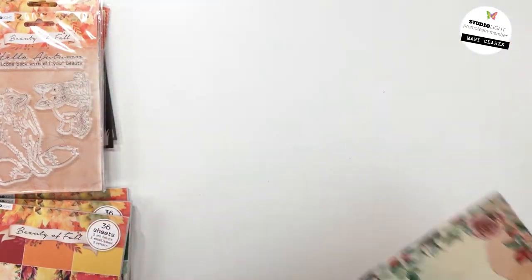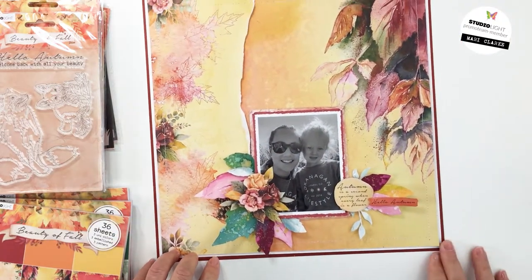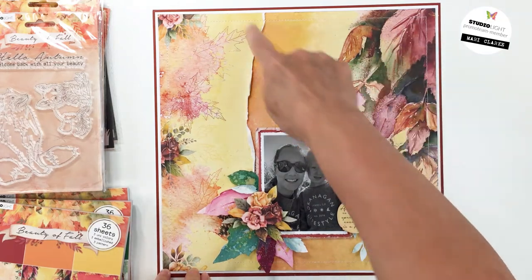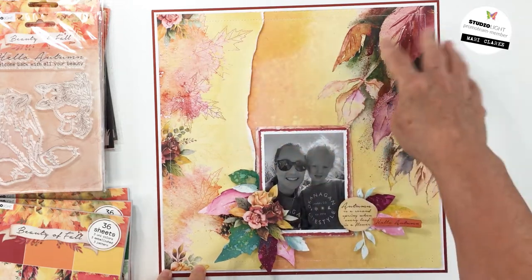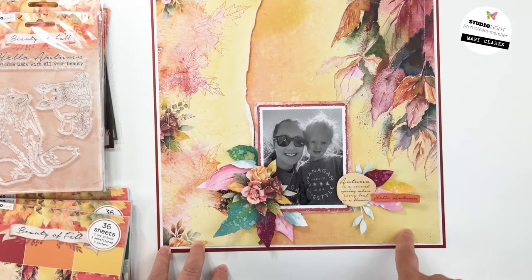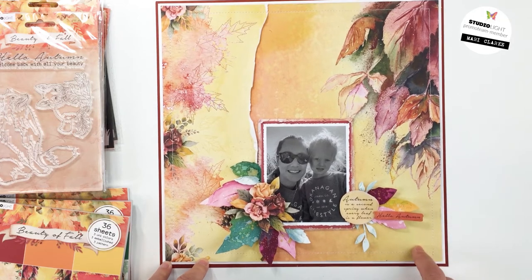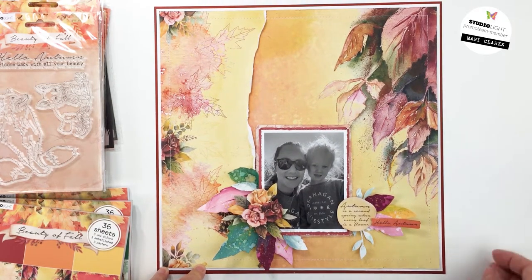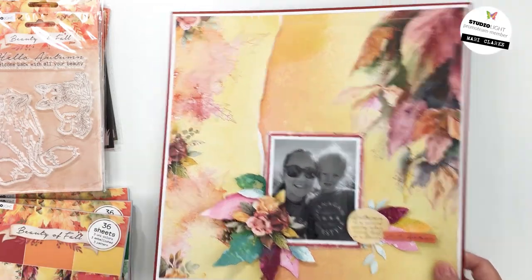I'm going to quickly show you the layout I made with the papers — the one that had the leaves on it and another paper. I did some paper tearing, some mixed media, and used some of the elements to create these clusters. I created this on Patreon, so if you're interested in seeing this full process video you can check that out — it is always linked in the description of my videos.